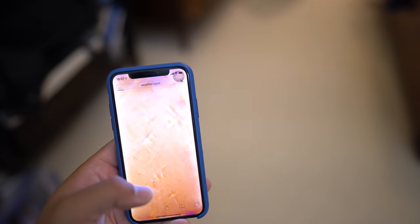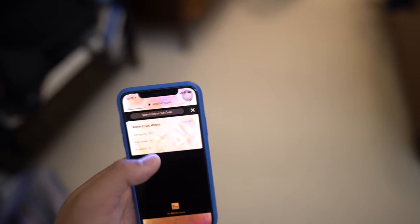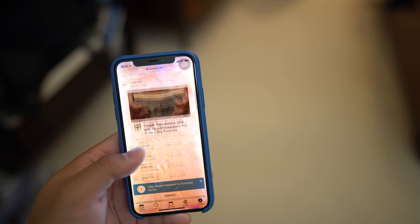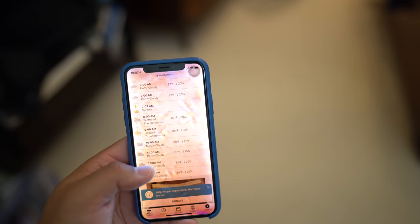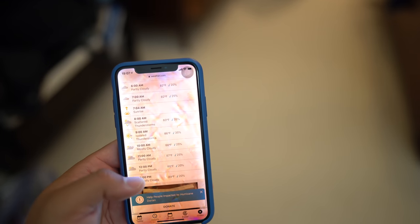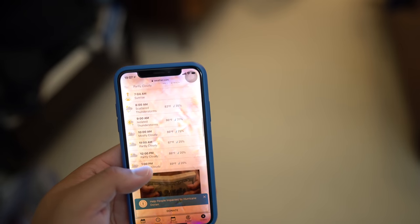Next I open up the Weather Channel app and search for Freeport. I look at the time I think I'll get to the marsh — around 6 AM — showing 20% chance of rain; 7 AM is 25%. The borderline for me is 60%: if the weather app shows a 60% chance of rain or thunderstorms, I will not go out at all.